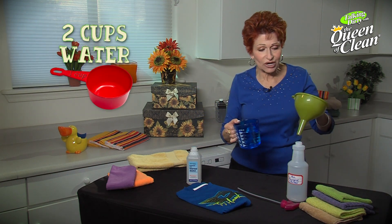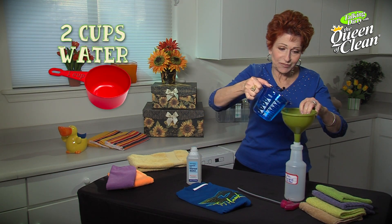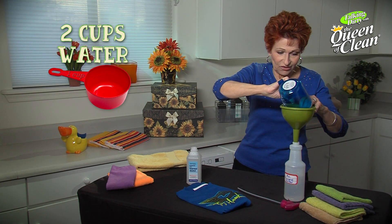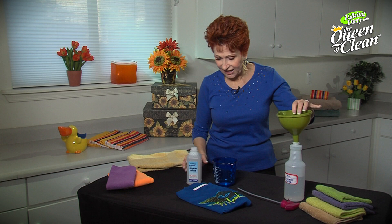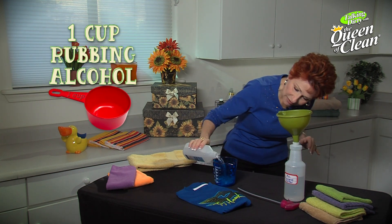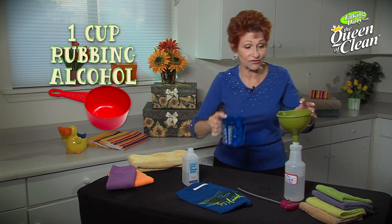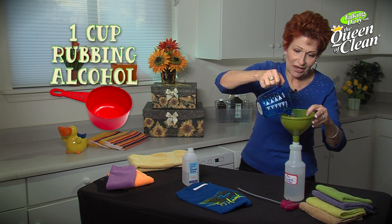What you're going to need is two cups of water — it can just be tap water, it doesn't need to be warm, cold, or anything specific. Then we're going to take one cup of rubbing alcohol. This is just the regular stuff you buy at the drugstore. We're going to fill our bottle up with that.